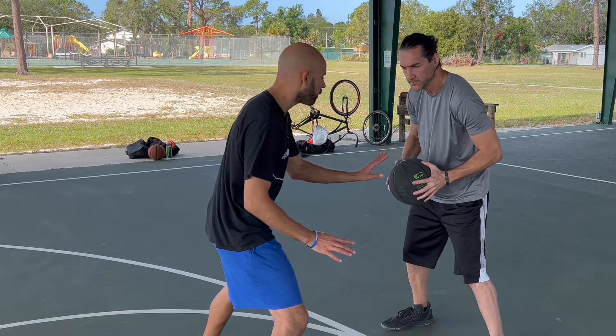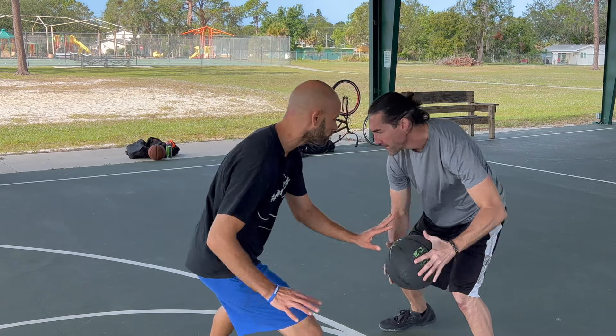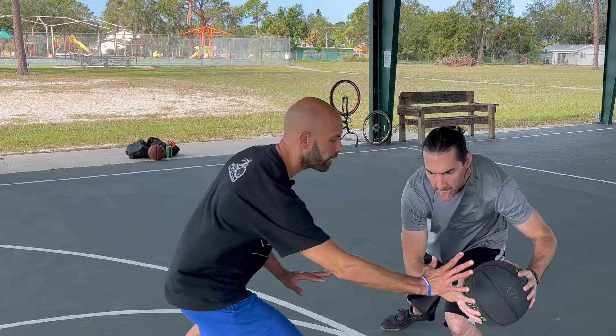Whenever he's moving the ball, all we're going to do is shadow or mirror the ball — whichever term you want to go with works — but I'm always trying to keep my hand there.